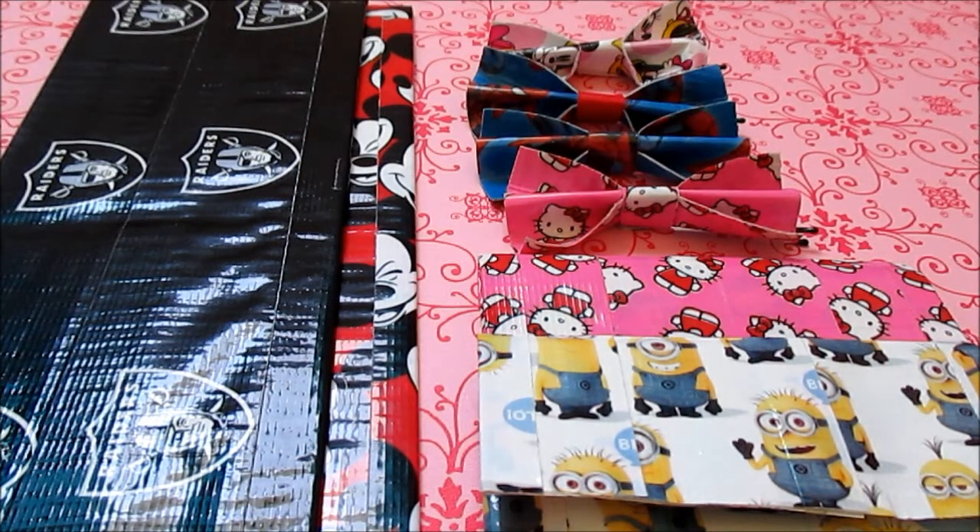So those are all of the crafts and rolls of duct tape that I have for this week's theme. Thank you guys so much for watching. If you're interested in buying any of these crafts, you can private message me on YouTube — my main channel is Perler Beadmaker — or you can visit my store on Vshop, I'll link it down below. It's USA only, but thank you guys so much for watching and I will talk to you all next week. Bye everyone!